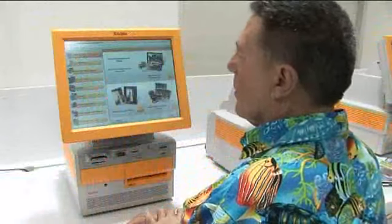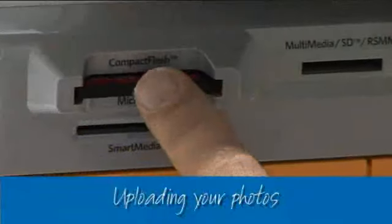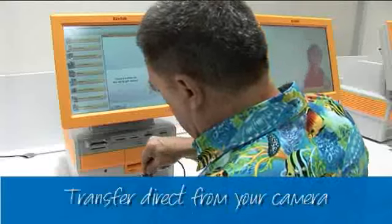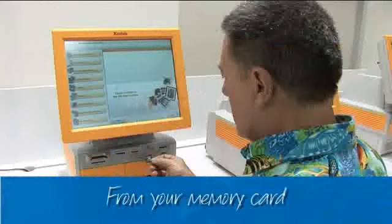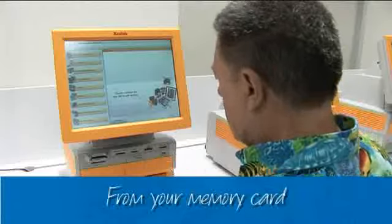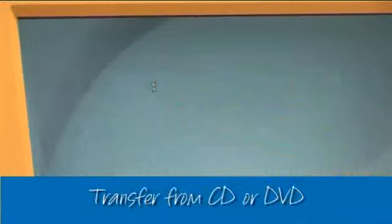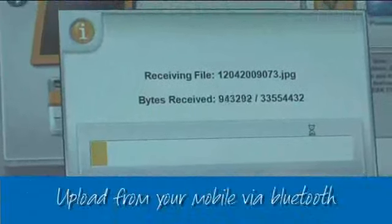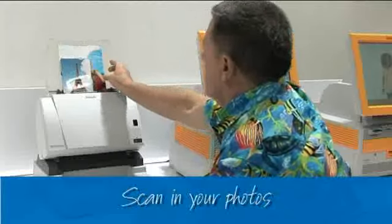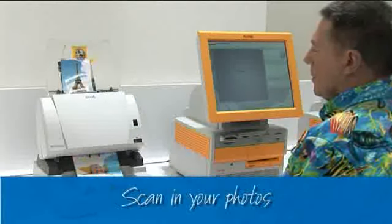And best of all, you do it all yourself. Uploading your photos is simple from just about any source you might have. You can do this direct from your camera — just make sure you bring the USB cable — or from your camera's memory card; the Kodak Kiosk takes most of them. From CD or DVD, just insert the disc and follow the prompts. You can upload photos from your mobile via Bluetooth — it sounds tricky, but it's not. And how's this for cool? You can even scan in your old photos, so you can give your oldest memories new life.